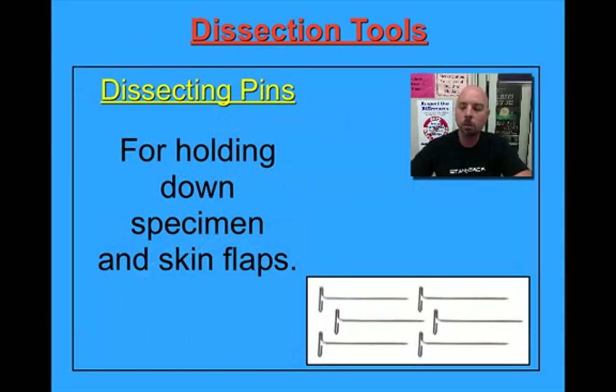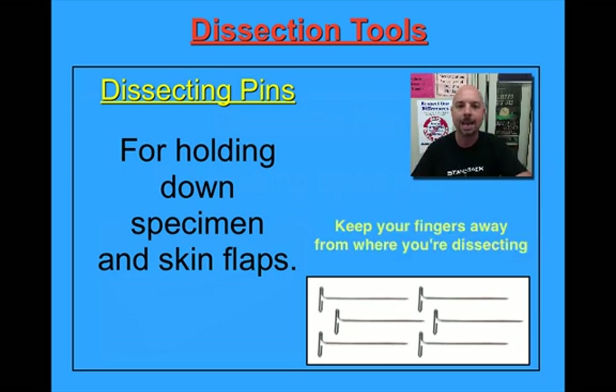When we open up our dissection kit, we're going to find a few things. One of them are these dissecting pins. I have a few of them right here. You should have about four or five of these pins in your dissecting kit. These are sometimes known as T-pins because they do kind of look like T's. These are really for just holding down your specimen — not only just holding them down, but as we cut into the specimen and we fold back the chest cavity, we will want to hold down flaps of skin, flaps of flesh and muscle. That's where these pins really come in handy. We want to keep our fingers away from where the dissecting is happening, and these pins really do help to keep your fingers away from those areas.